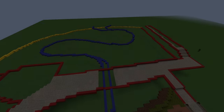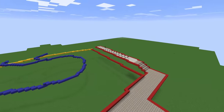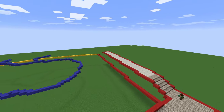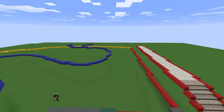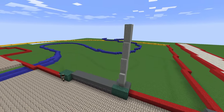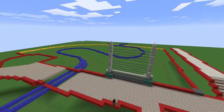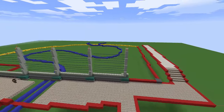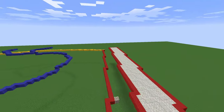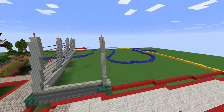G'day everyone, this is a special video. If you're watching it, it means I've hit 2,000 subscribers! I'm building something that has been requested for many years — a T-Rex enclosure. Somehow I've never done a T-Rex enclosure on my channel before. I've done a Spino enclosure, but yeah, this is the first T-Rex enclosure, and I'm really happy with it.